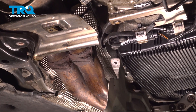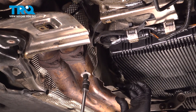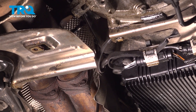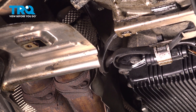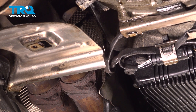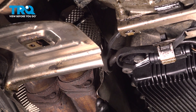I'm gonna take this shield, line this up, get the stud lined up, and then up front put the bolt in, get that started. Now snug that down.